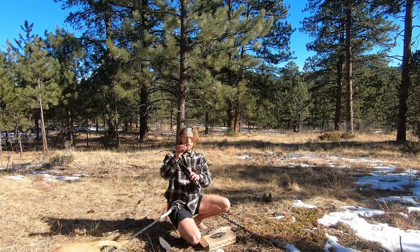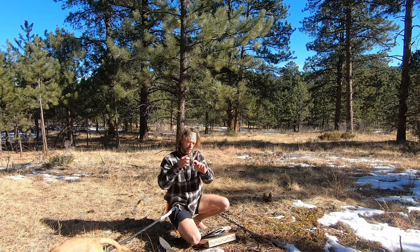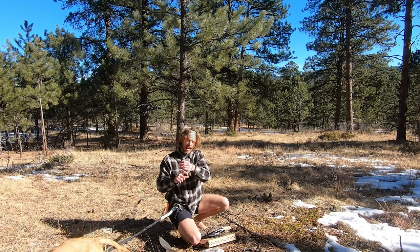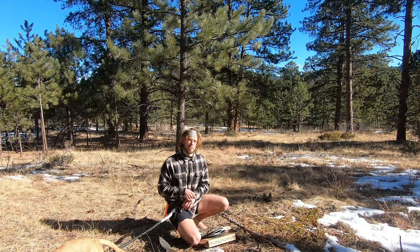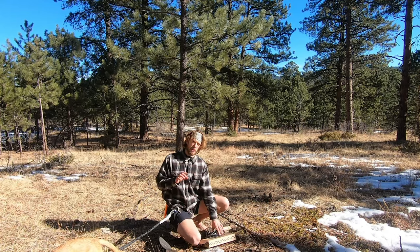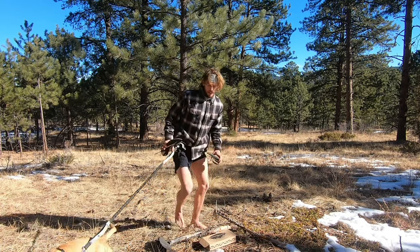When you get your EarthRunners they come attached with this band. What you can do with this band is actually exercises for your toes — it also makes a cool bracelet. This exercise band for your feet can be really utilized to help strengthen those muscles if you haven't done the minimalist or barefoot experience before.